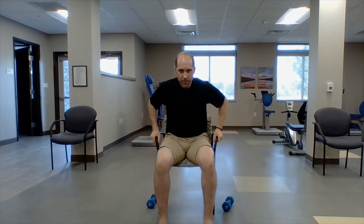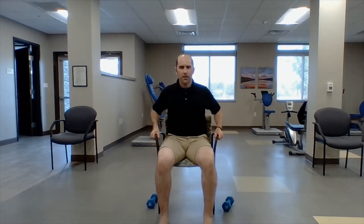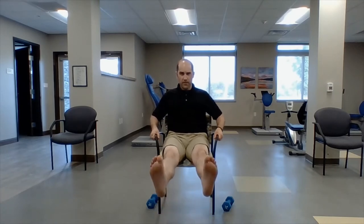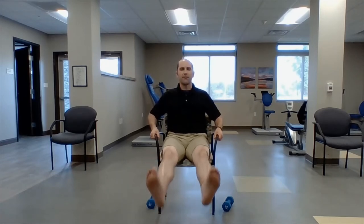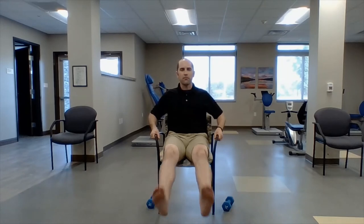Next move: knee leg extensions. You're going to hold on to your chair and stick both feet straight up to full extension. One, two, three, four — got to keep the knees healthy and that includes moving them — five, six, seven, eight, nine. Okay, last one — let's hold it: five, four, three, two, one. Nice.